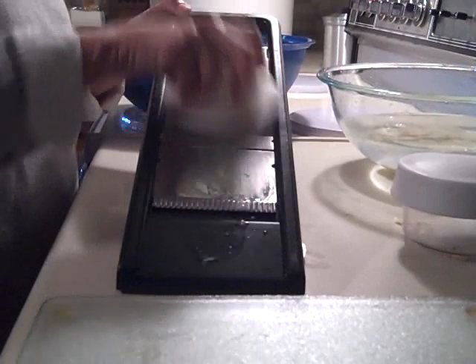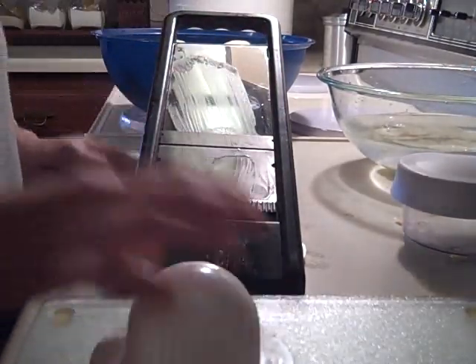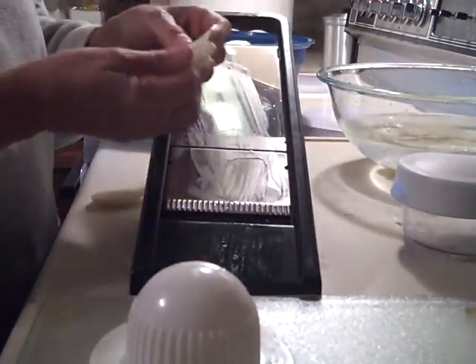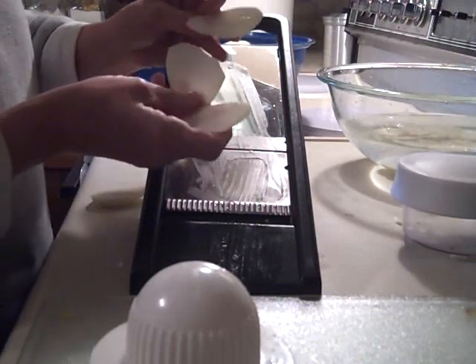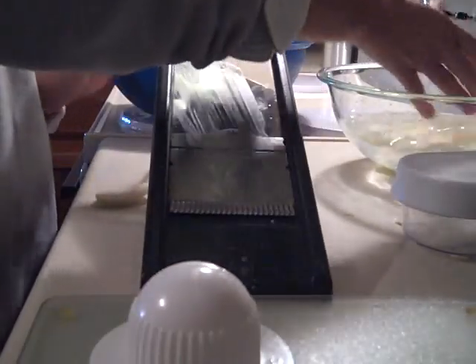To make potato slices of uniform thickness, I slice them on a mandolin. This mandolin is very nice — you can adjust it to different thicknesses and make different types of cuts. My mother-in-law gave me this one for Christmas one year.